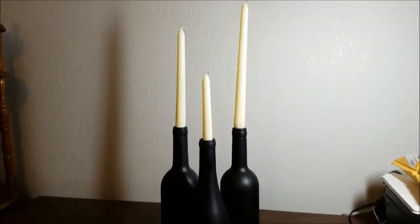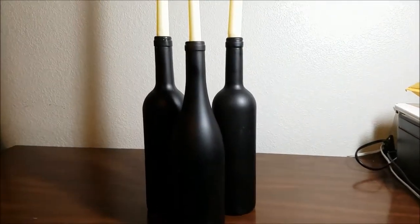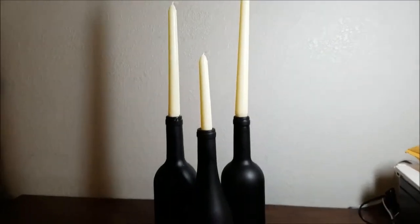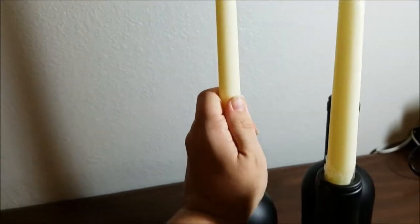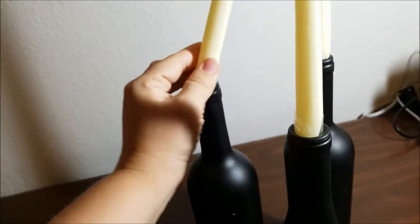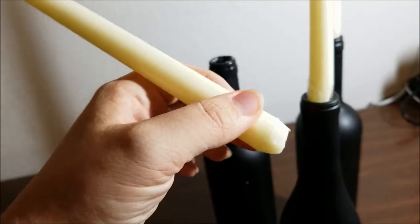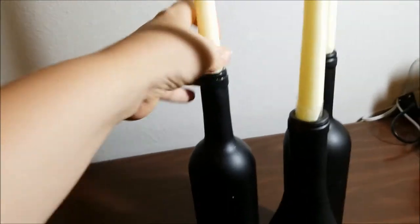For these spooky looking candle holders I just used recycled wine bottles and I picked up a four-pack of tapered candles from the Dollar Tree. I spray painted the wine bottles black. The candle wouldn't quite fit in the neck of the bottle so I did kind of have to cut around the edge a little bit, just enough for it to fit right in and not fall out or fall over. And that is it.